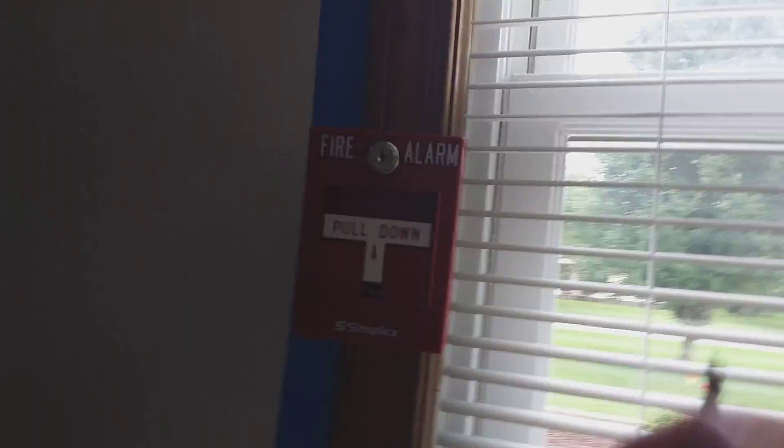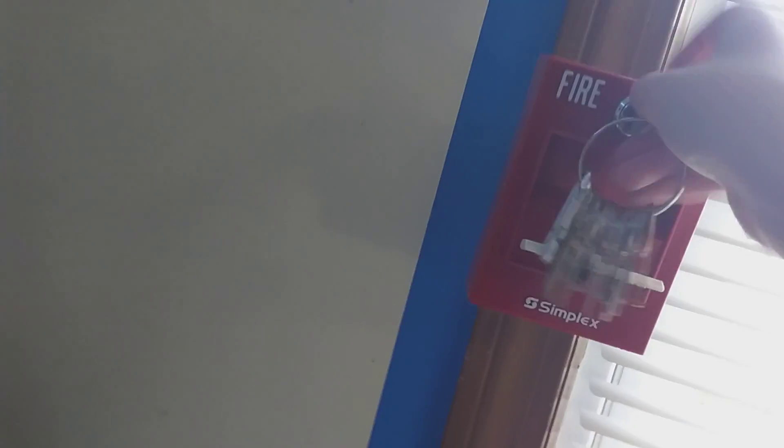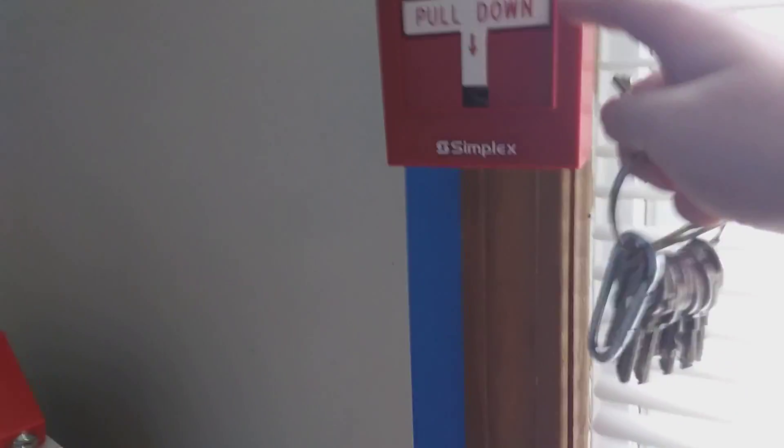Here's the inside of it. I only have one screw because I can only fit one screw. If you want the model number — see, this is the button. Thank you to my grandma for sending this to me. So let's just pull it one more time. Now I know this key actually works on a Simplex, because my school directly has this type of pull station.